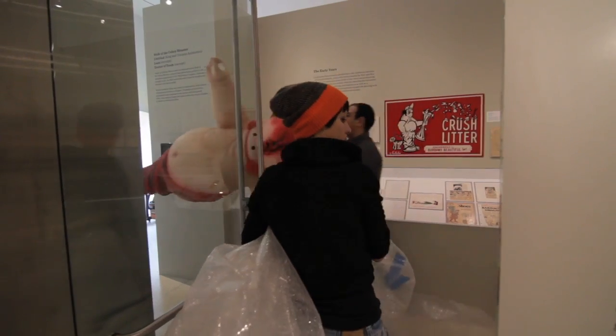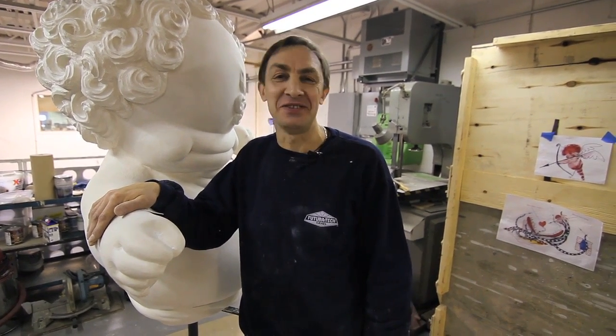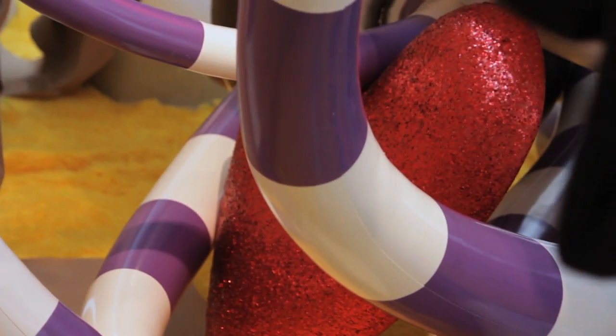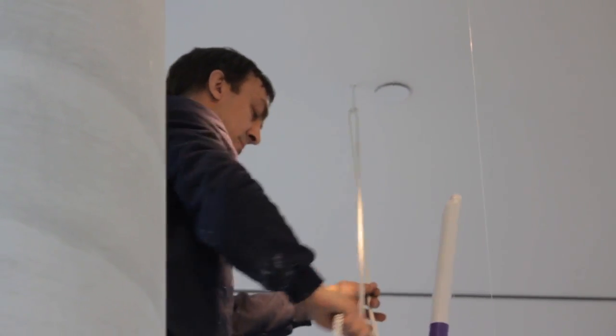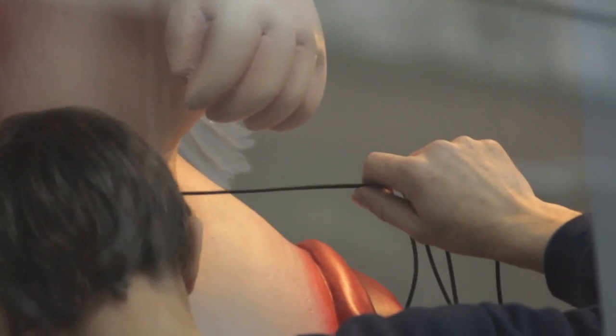I'm very proud that I participate in this project to help Tim Burton install his exhibition. Most people love Tim Burton's art, so they understand this.